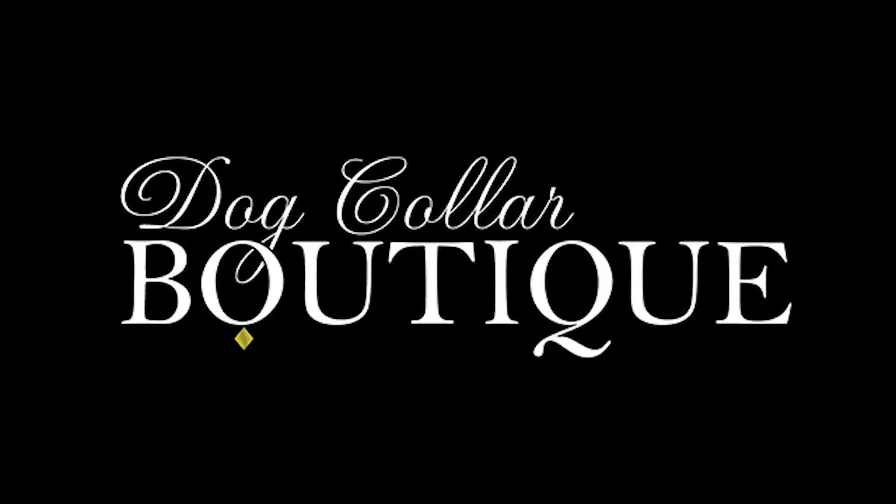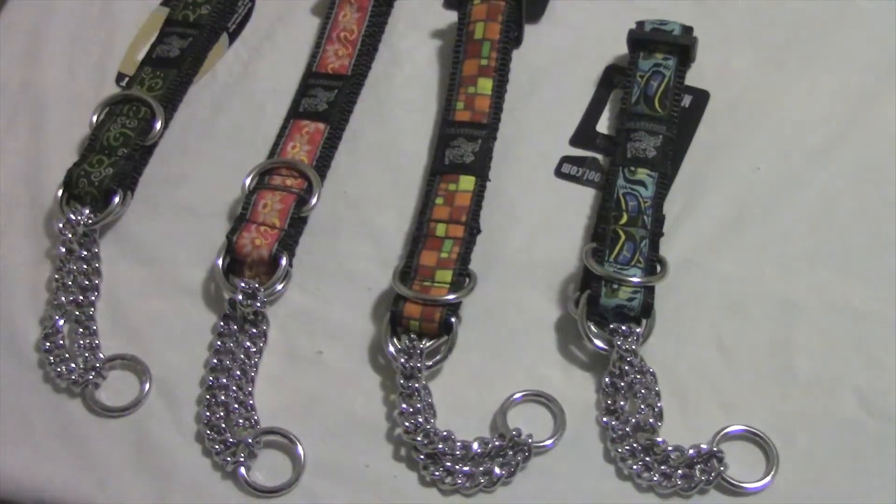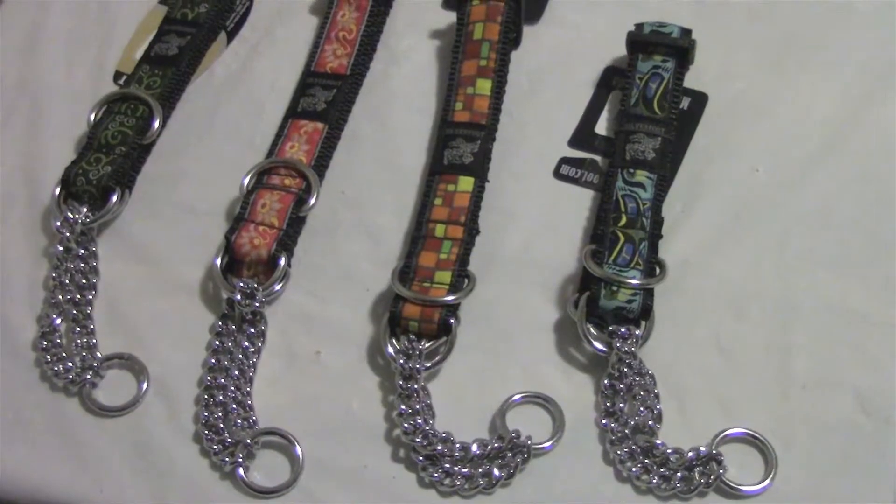Thanks for coming to Dog Collar Boutique. Today we'll be looking at the Martingale Collar from Silverfoot. These great collars are custom-made in Canada with a high-quality nylon braid.